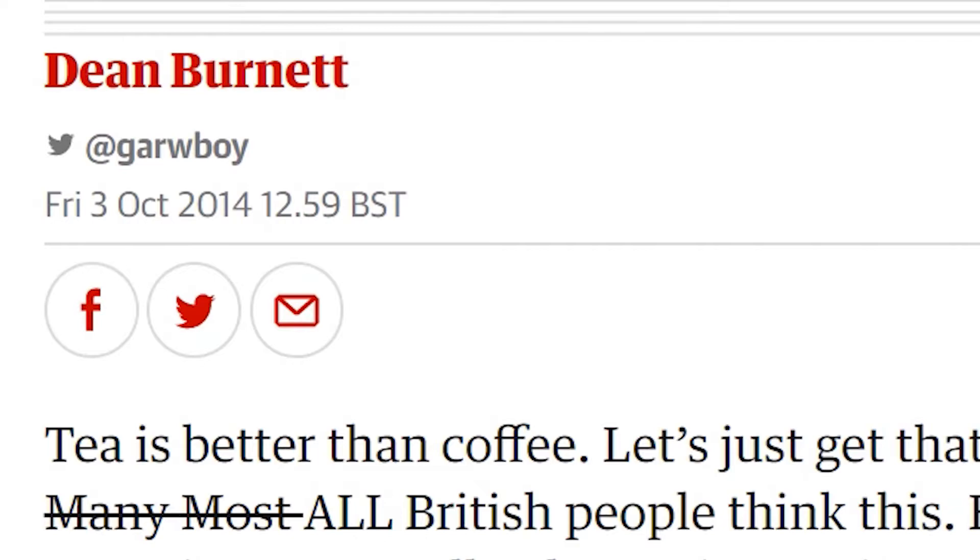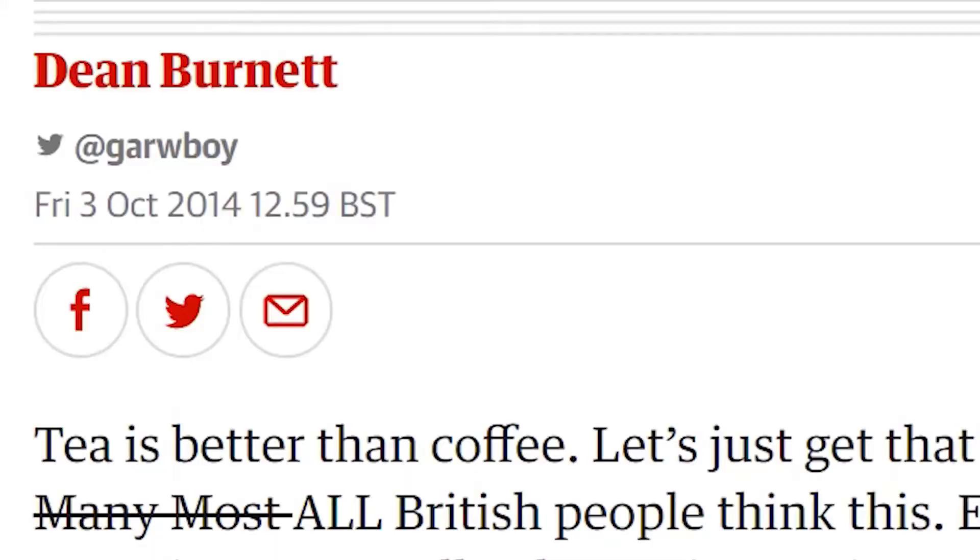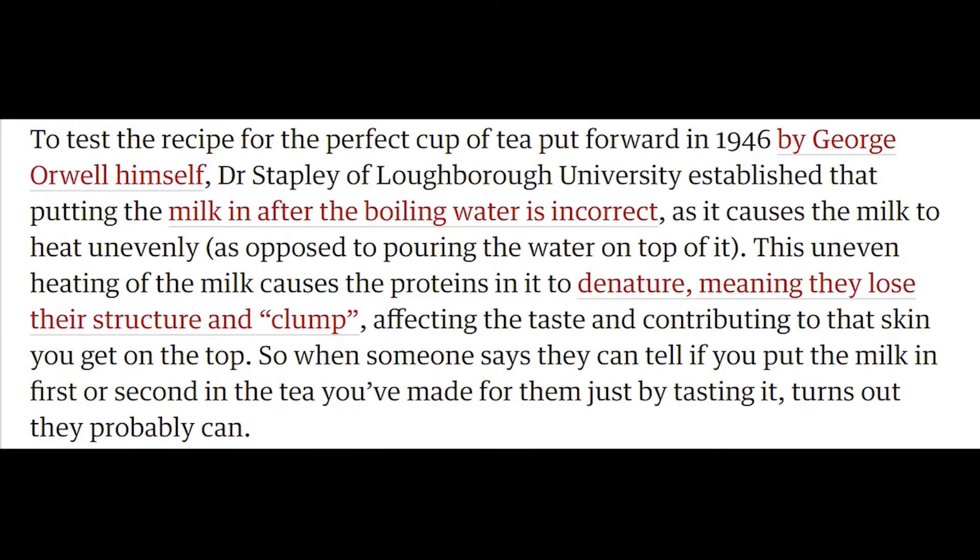Quote: tea is better than coffee. It's just one man's opinion, and therefore, as it's in a news report and people like to cite those as their facts, it's fact, because I don't like coffee very much. I'm not biased. Quote: to test the recipe for the perfect cup of tea put forward in 1946 by George Orwell himself, Dr. Shapley of Lowbury University established that putting the milk in after the boiling water is incorrect, as it causes the milk to heat unevenly, as opposed to pouring the water on top of it. This uneven heating of the milk causes the proteins in it to denature, meaning they lose their structure and clump, affecting the taste and contributing to that skin you get on the top.